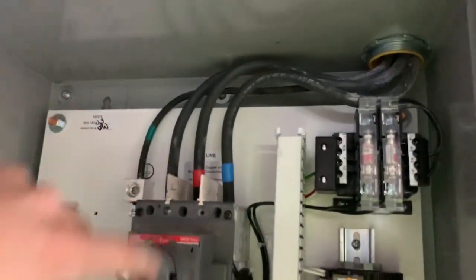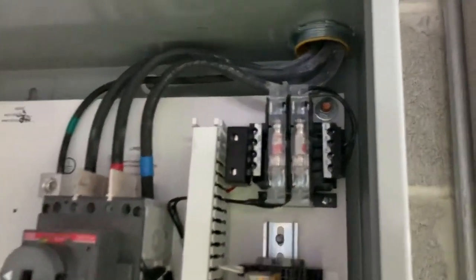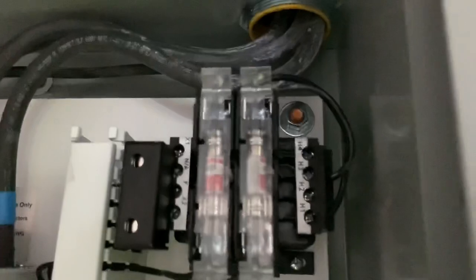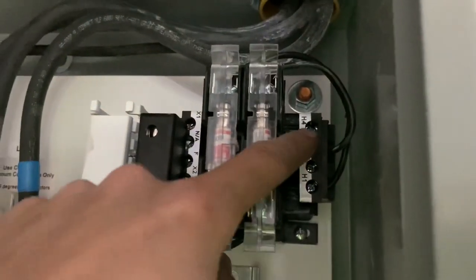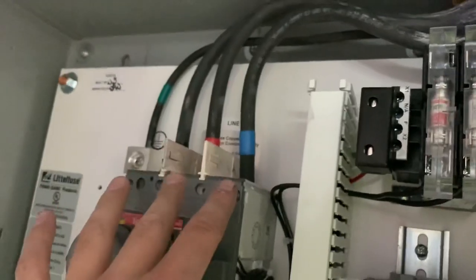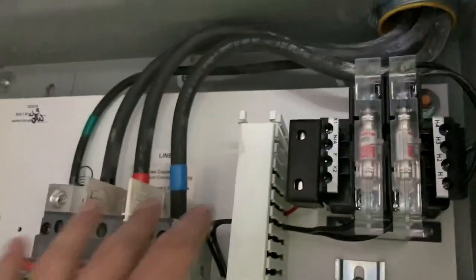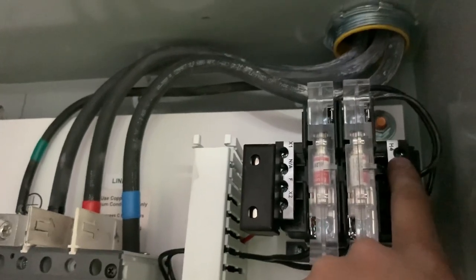Got the ground, three-phase black, red, blue. I'm going to have to switch these tomorrow — they're in the wrong order for this transformer. It needs to go H3 to H4, so I need to take one of these wires and swap it to the other screw, because the incoming power is 208V and we're stepping it down to 120V.